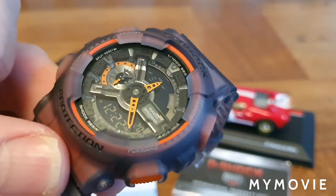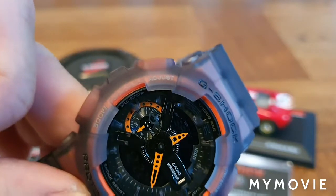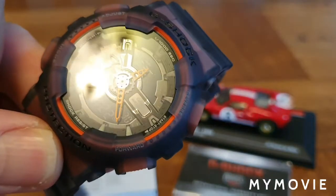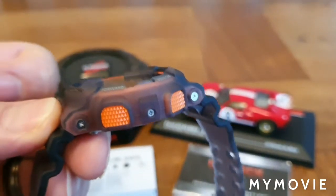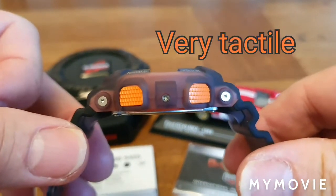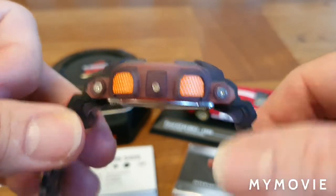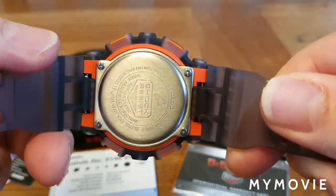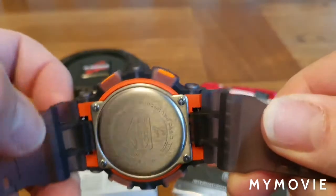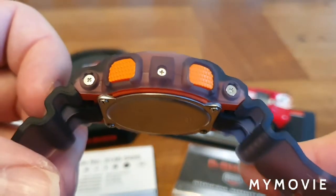I've posted a picture of the outer bezel showing the different labels — adjust, mode, forward, and reverse. Turning the watch on its side, you've got these textured big orange buttons and six screws which hold the bracelet on, along with a stainless steel back. There are pins just inside to adjust the bracelet, though you may need to remove the screws to do that.